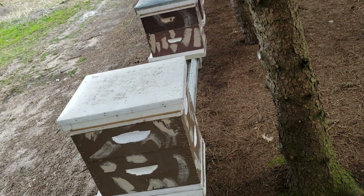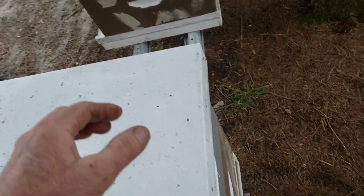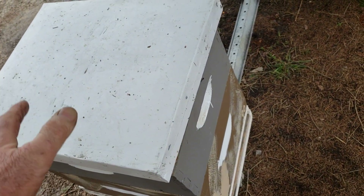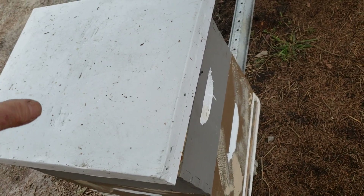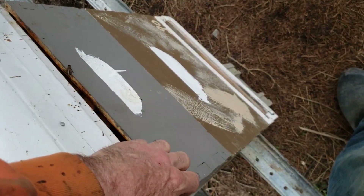They don't live very long during the winter. The most difficult time of year for me is March and April — my colonies are very small. You may go through and check all your colonies and they're okay, and then a week later they're going to be a lot smaller because bees have died. If you leave them out in the cold there may not be enough bees to keep the brood warm and you're going to lose the brood.